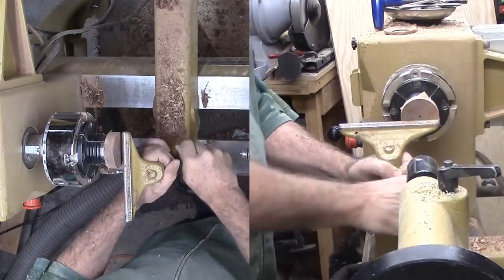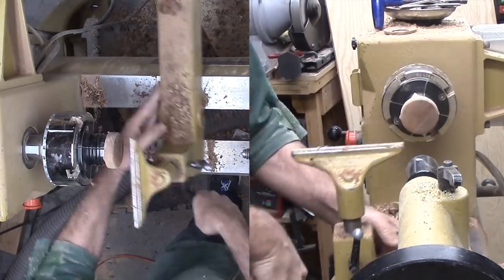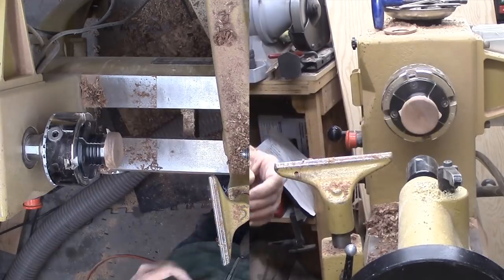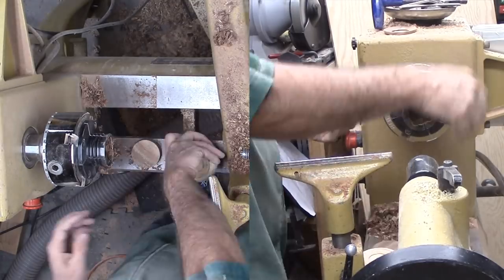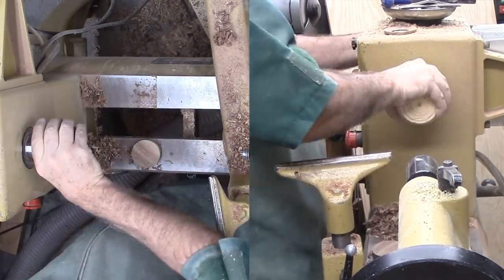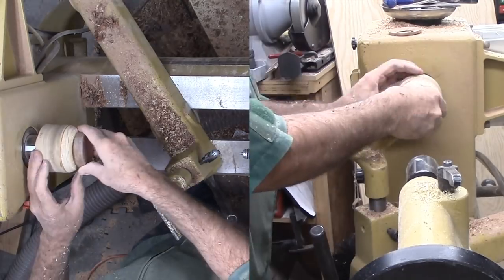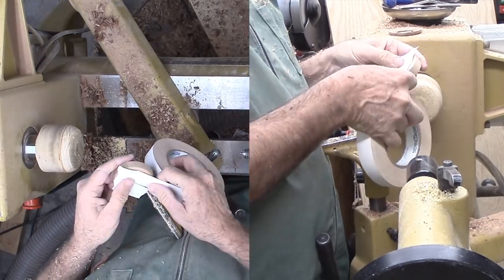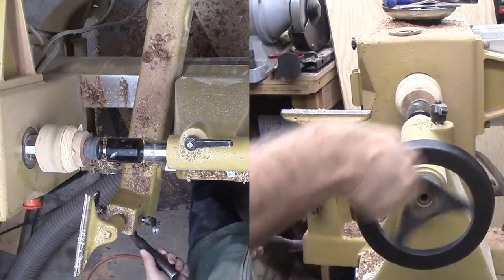I've remounted the remainder of the walnut scrap to the chuck. This will be the base for the vase. I'm first shaping the bottom side into a shallow cove, then I reverse the wood onto a wood faceplate that I've shaped to match the cove on the underside. Double-stick tape provides security. I've sanded a flat on the bottom of the vase that I'll glue to this surface.